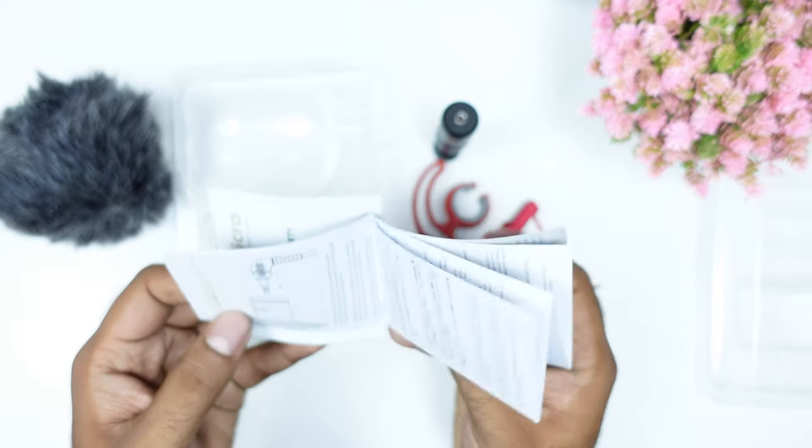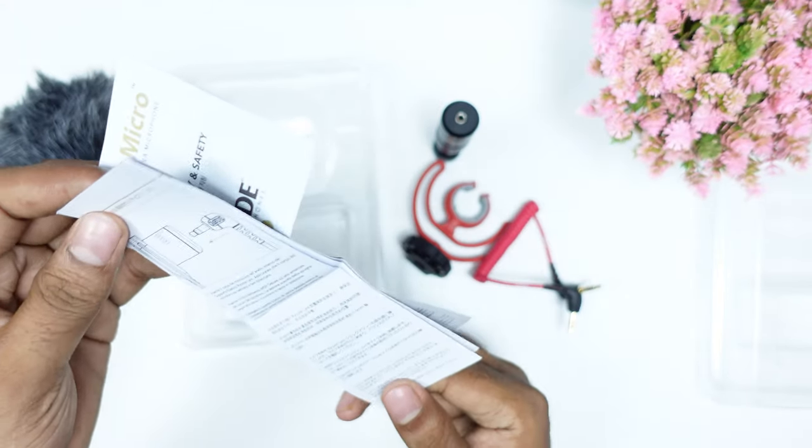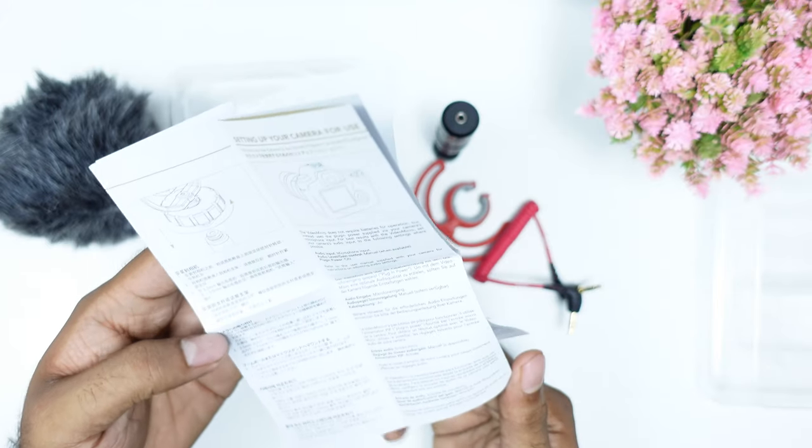There is a quick start guide included and it is available in multiple languages. It is connected to the camera.